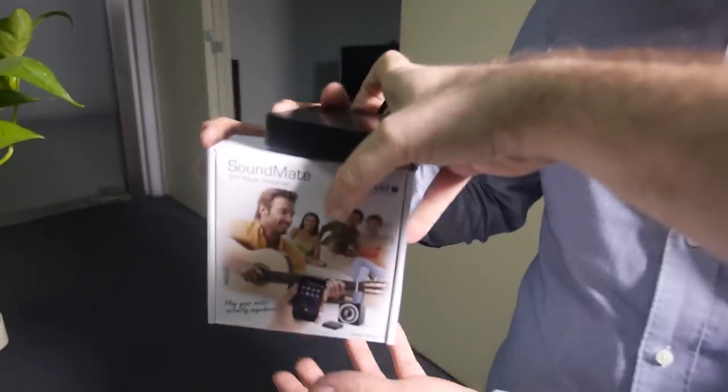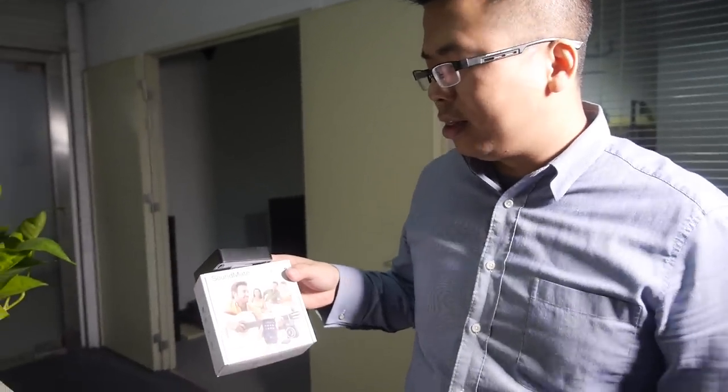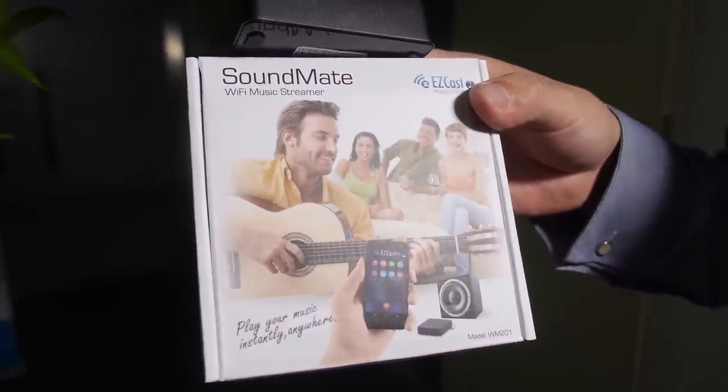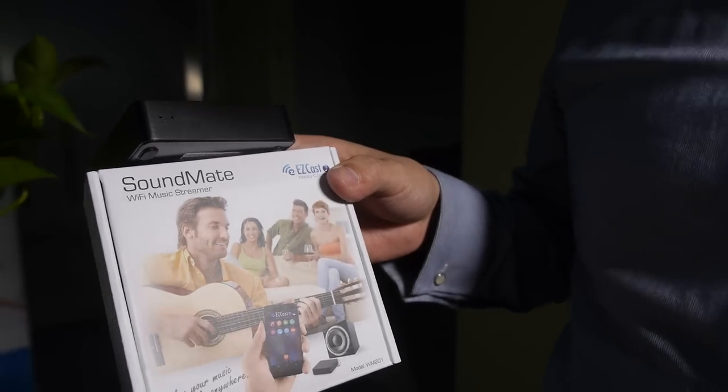Regarding pricing for mass orders, the delivery price for this new solution is around $20. For enterprise orders it's available in China at an even lower price point.